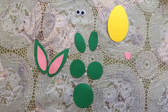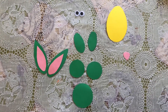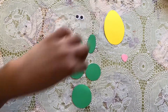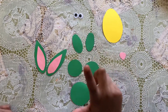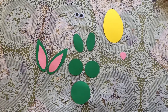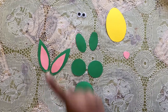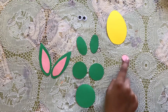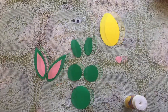Hi guys, today I'm gonna be making a bunny on an egg. What you're gonna be needing is two googly eyes, a little egg shape, two green ovals, two circles, one big green circle, a shape of an ear, another shape of the ear in a different color pink, and a little upside down triangle for the nose.